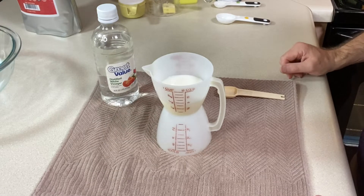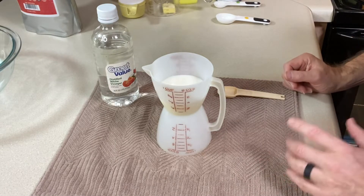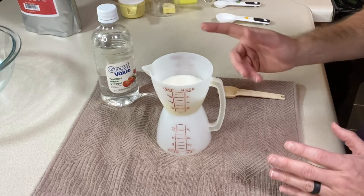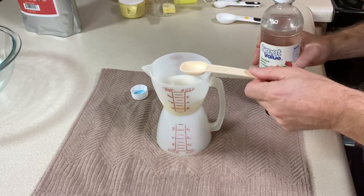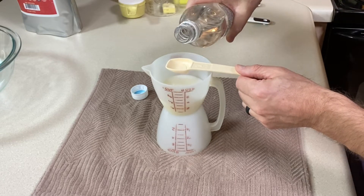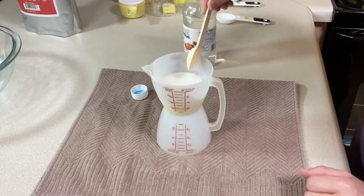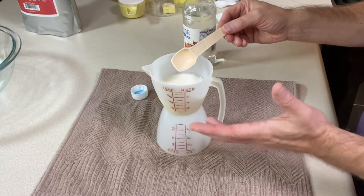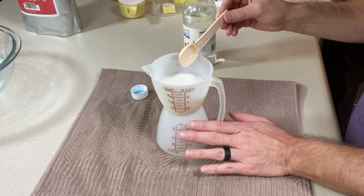For this recipe we need a third of a cup of buttermilk. I don't usually keep buttermilk, so here's an easy substitute: take a third of a cup of whatever milk you typically use — I've got 1% here. You could probably use dairy-free milk as well. Add one teaspoon of vinegar or lemon juice, stir it around, and then let it sit for 5 to 10 minutes so the acid reacts and sours the milk. Set this aside while we put the rest of the recipe together.